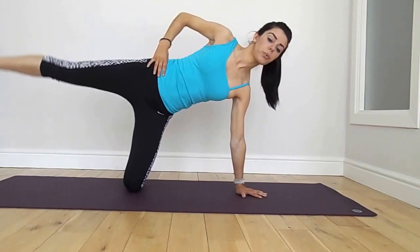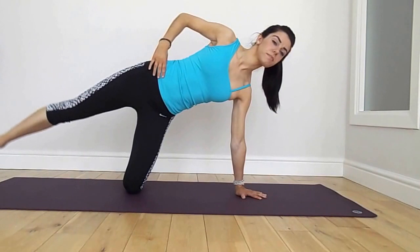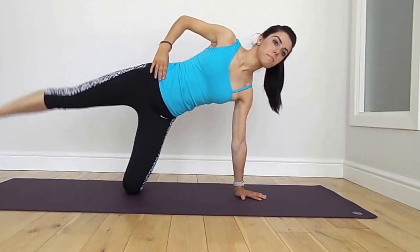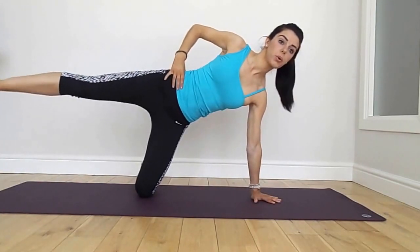We want to exhale and inhale, exhale and inhale, keeping the whole body really still, only moving from the hip. Lift the underneath ribcage, pulling up underneath.